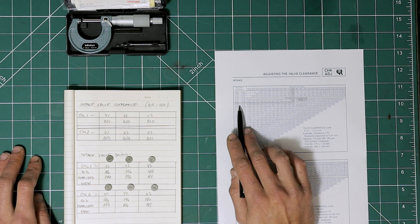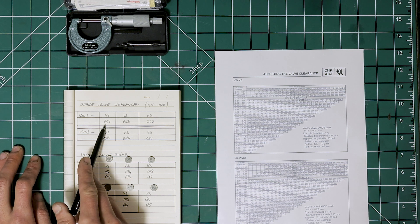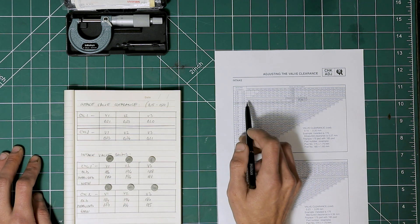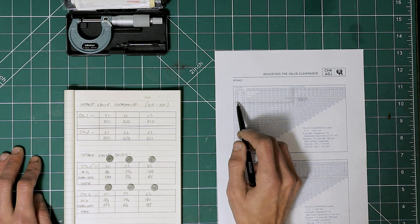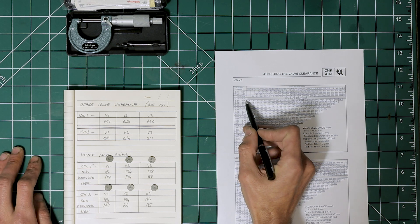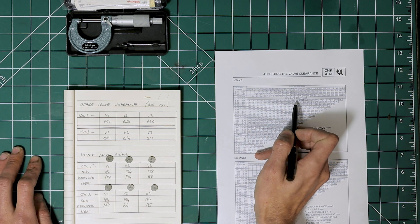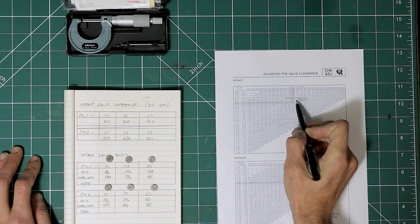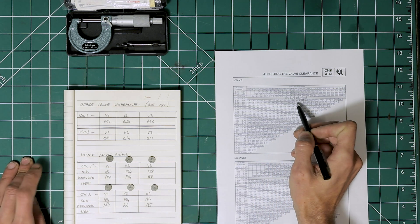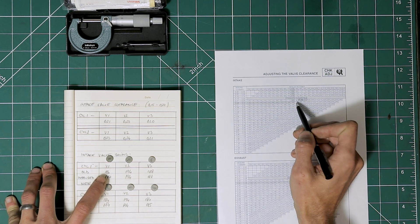I'll put the table up on the screen so you can see it better. What we need to do is take the measured valve clearance — in our case for valve number one that is 0.21. Find that in the first column; you can see here 0.21 to 0.25. Then go across horizontally on this row and find the measured valve shim number, which is in the top row. The valve shim number we measured for valve number one on cylinder one is 187.